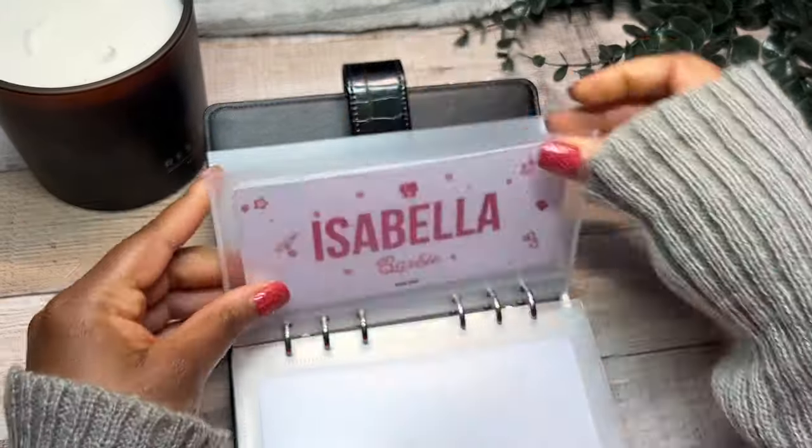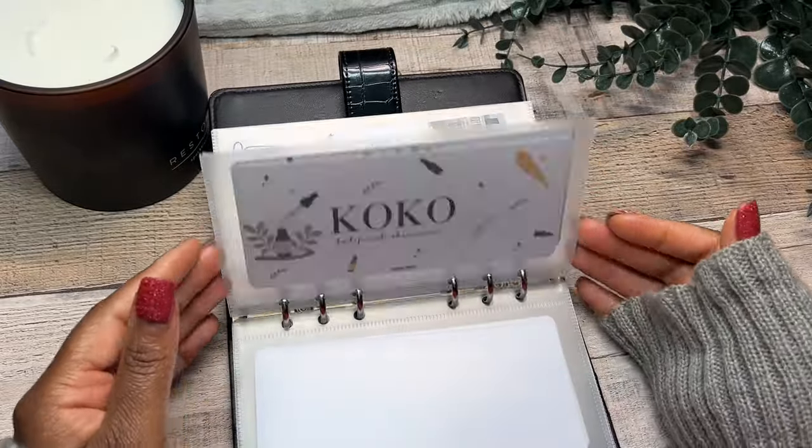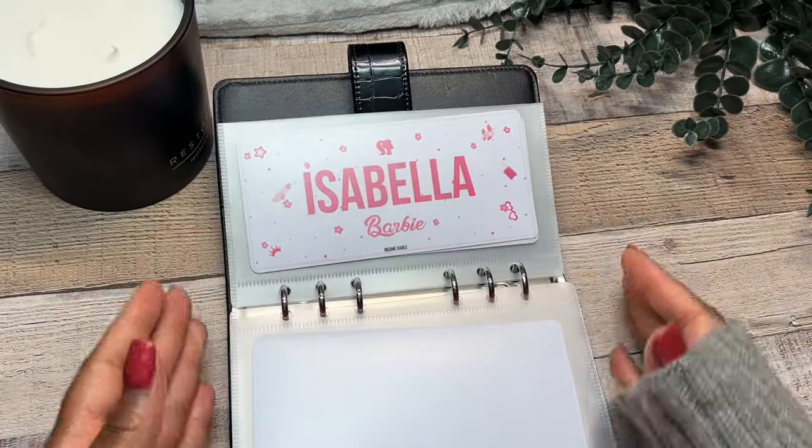So now you have an idea of what my family binder looks like: coffee, pilot, skincare, fashion, dinosaur, kitty, gaming, and obviously Barbie.